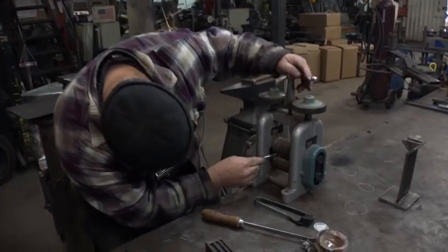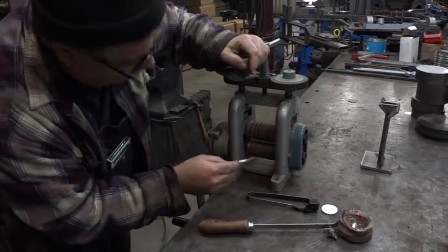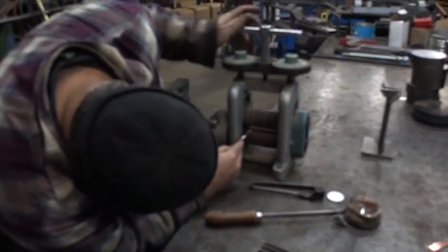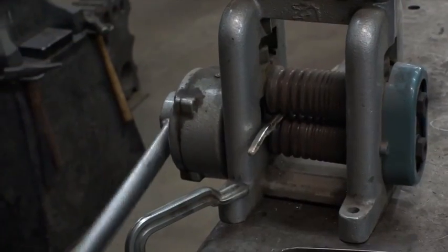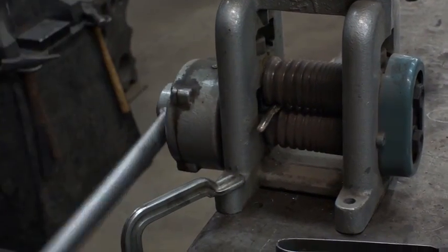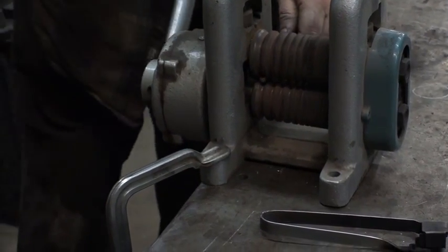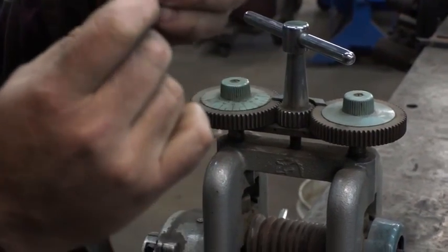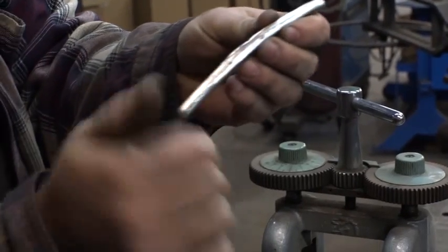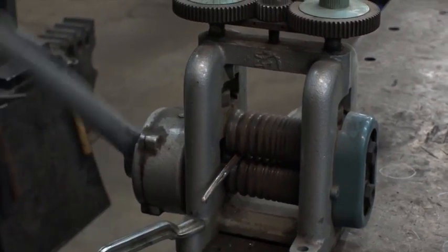This mill only does wire — it's not a combo mill. So we're going to start with the biggest size we've got, starting off nice and slow rolling it through. You can see it's getting pretty square. You don't want to roll the flashings in too much because you can get flaking on your bar, so I'm going to spin this to kind of get it squared up.